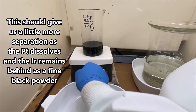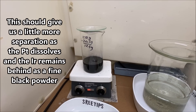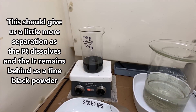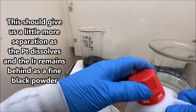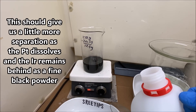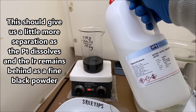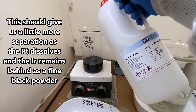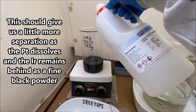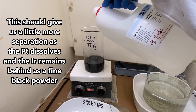When I say we had some success the last time we dissolved this stuff — we had it in metallic form like we have it here right now and we dissolved it with aqua regia — iridium, I believe, is the black residue that got left behind. So that gave us some separation. The platinum went into solution with the aqua regia; the iridium stayed behind. So that's why we're going to try to dissolve this again with aqua regia.